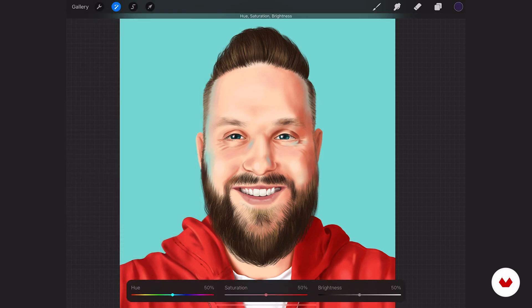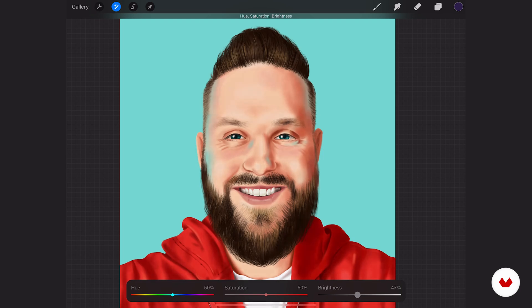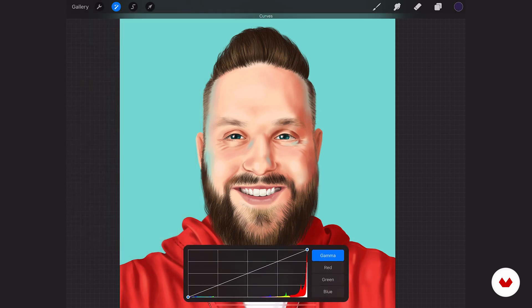You may want to go into hue, saturation, brightness, and toggle those — though I don't necessarily like to do it right here since the saturation and hues are fine but I don't have as much control over them there. So I really like to go into more of my curves. Make sure it's on gamma, unless you want to adjust specific RGB colors — your red, green, or blues. I'm just going to go gamma.